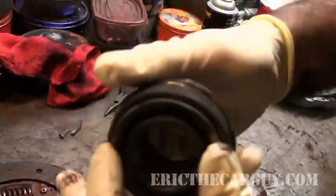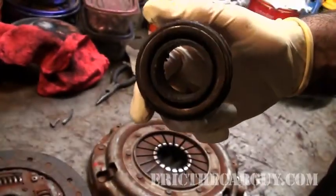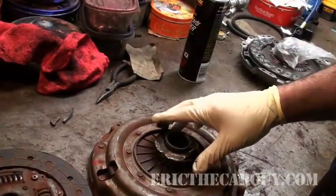This is your old pressure plate, and this is the old throwout bearing. Hear that? Real good idea to replace that, because this is how the clutch works.